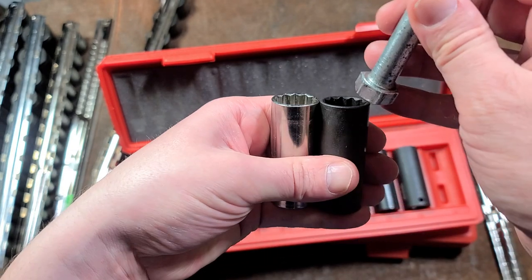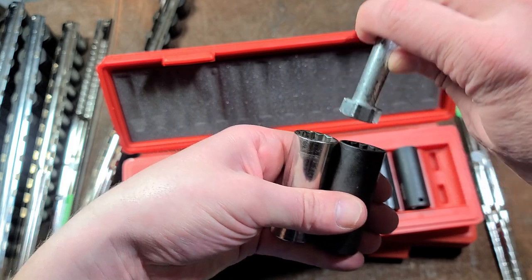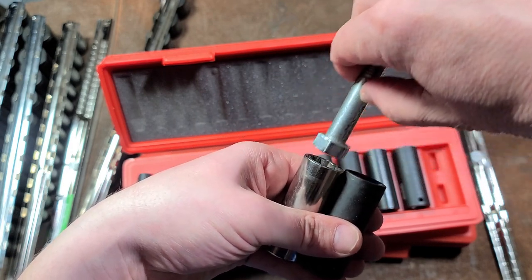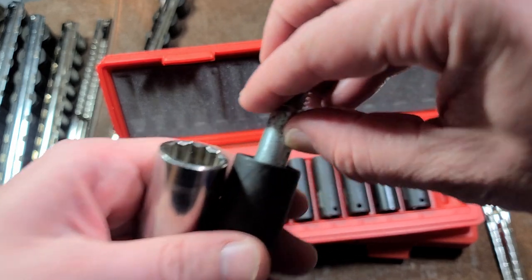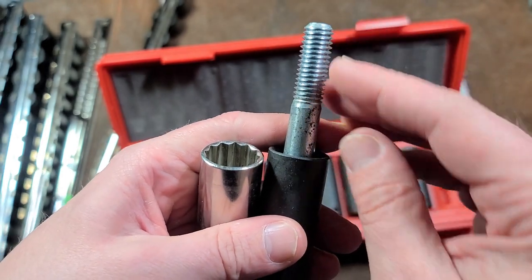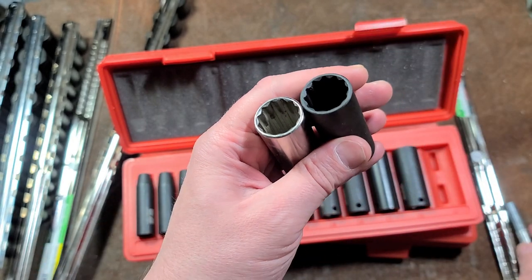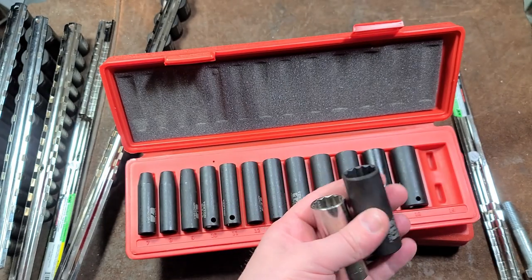If we put this bolt in, it sticks in this far in the Craftsman socket, but only that far in the Tekton. The Tekton is about three-eighths of an inch — maybe six millimeters — shallower, so that would be about eight millimeters of difference. The Craftsman's are actually eight millimeters deeper in fluting than the supposedly deep-fluted Tekton.